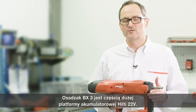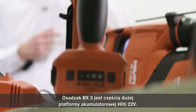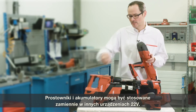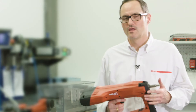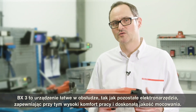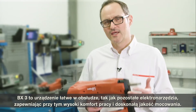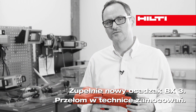The BX3 battery nailer is a new member of the large Hilti 22-volt battery platform. Chargers and batteries can be shared and exchanged. The BX3 is easy to use — simple as a power tool — providing high working comfort and excellent fastening quality. It's a real game changer in fastening technology.